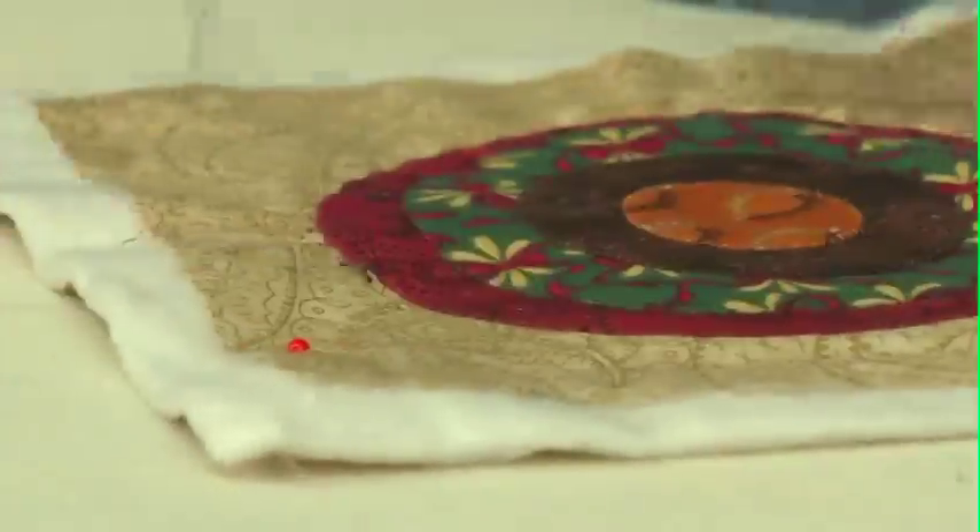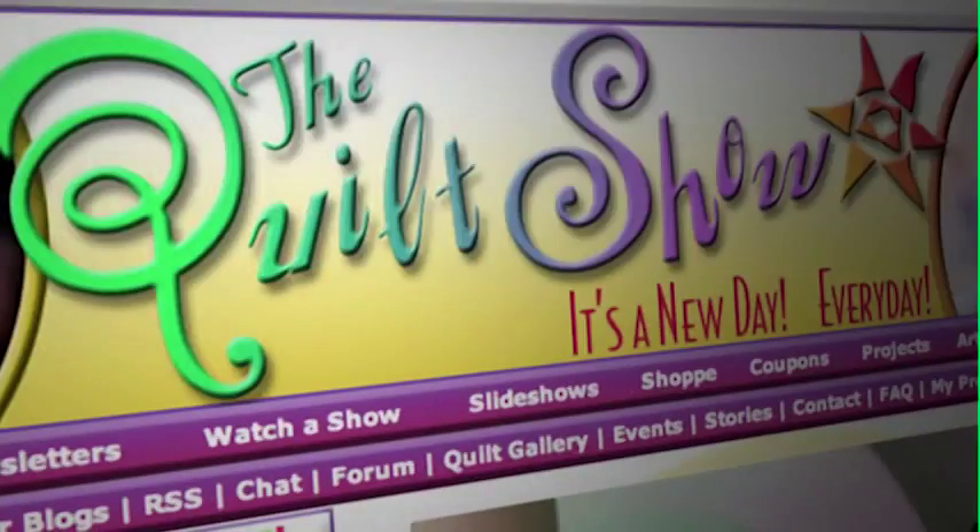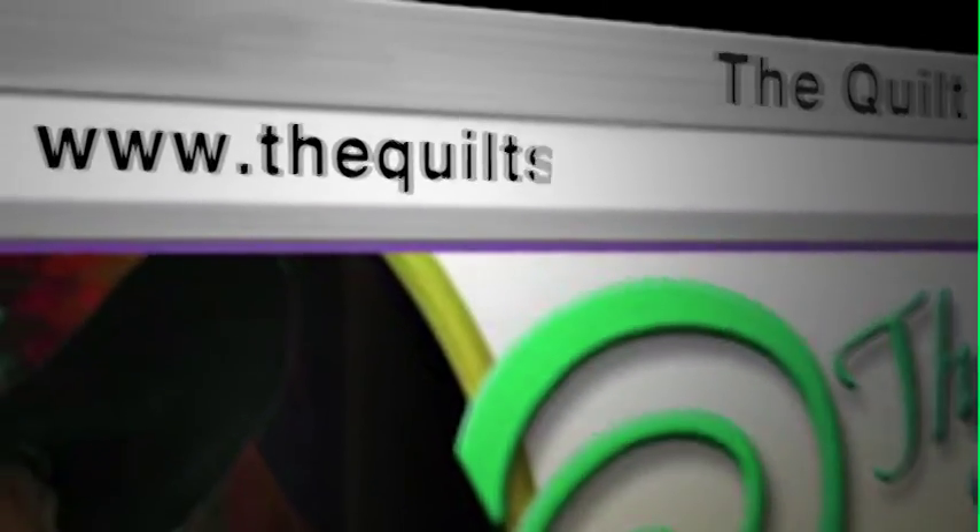Plus, learn Kim's big stitch technique that gets a big thumbs up from us. And Christine Barnes, who's a color expert, teaches us about intensity, value, and temperature. Loads to learn on the next quilt show — join us.